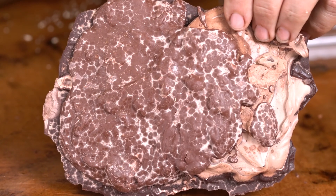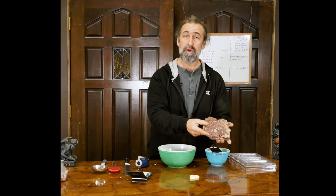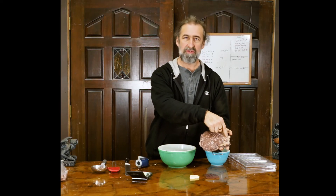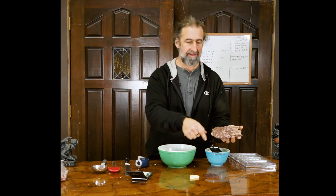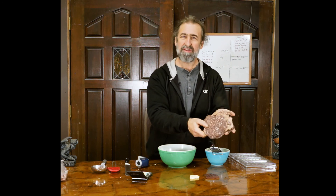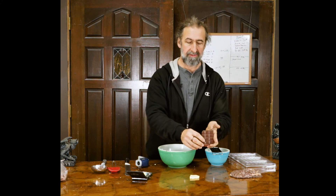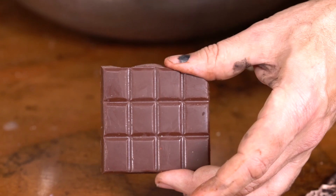What we've got here is some bloom chocolate — a whole bunch of different ones that I've just poured up, and you can see what happens. It's chalky, these spots, just everything. It's a mess. And what we've got here is just a piece of nice tempered chocolate.